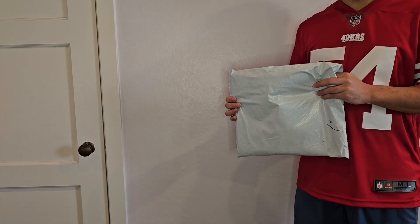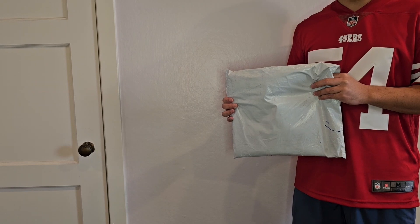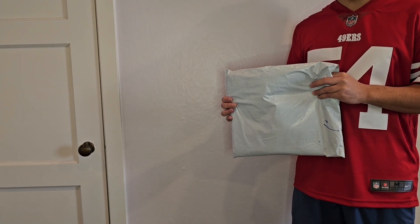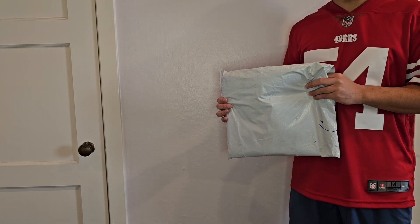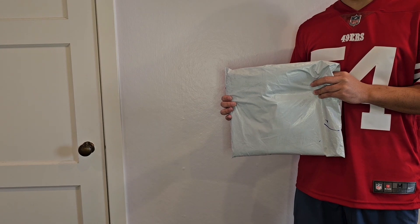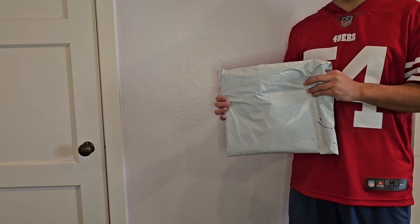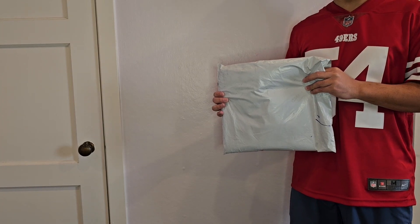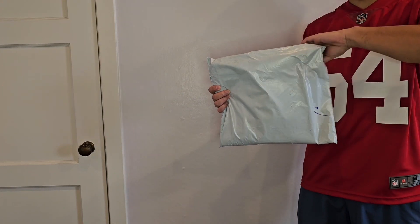Hey 49er Faithful, it's Rhino415. I'm here with a jersey unboxing — it's the new Nike Vapor Fuse Elite jerseys released this season, 2023. I got it customized on Fanatics. I'm a little nervous. It's the first authentic jersey that I got customized, and I got Trent Williams, one of my favorite left tackles of all time. So let's get to the unboxing and see how the jersey turned out.